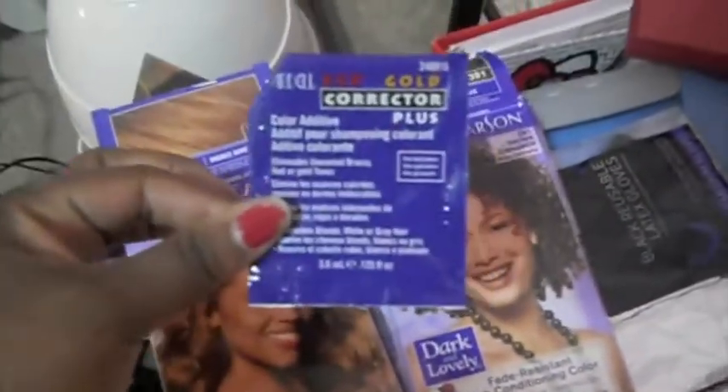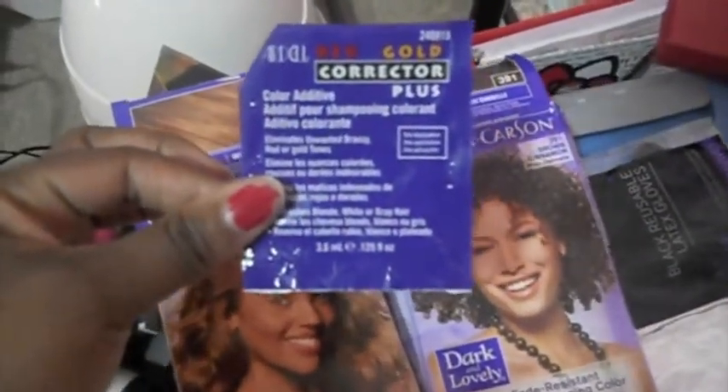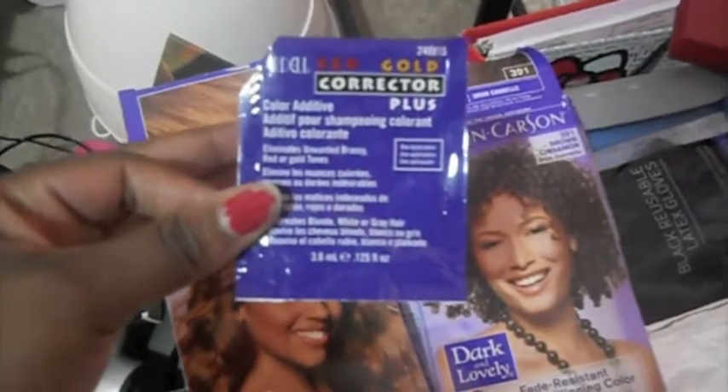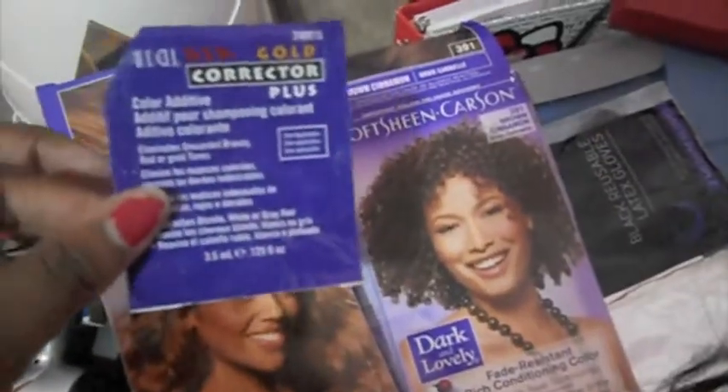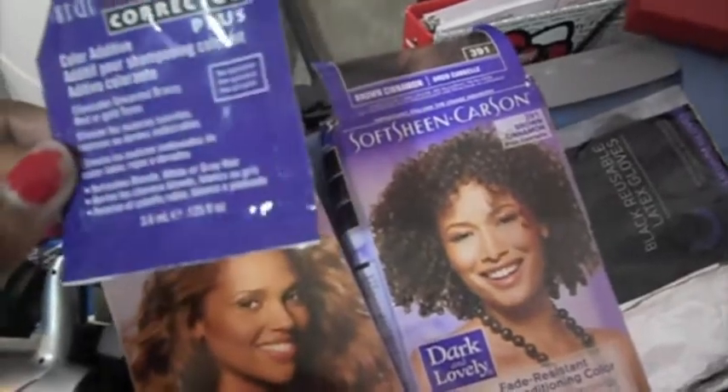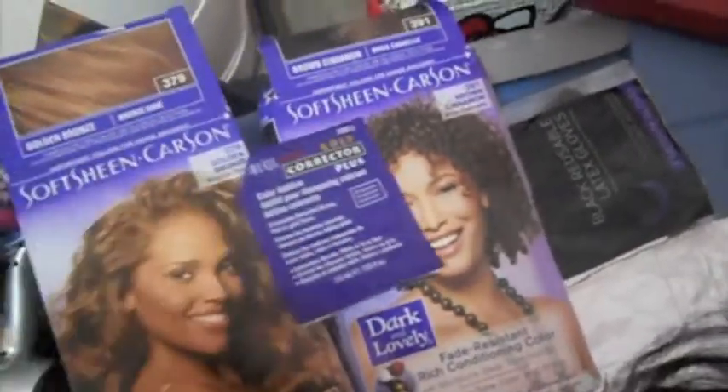This was actually an idea from another YouTuber — to keep the unwanted gold and brassy reds and stuff out of the dye, so your hair looks really, really nice and not too gold or orangey.